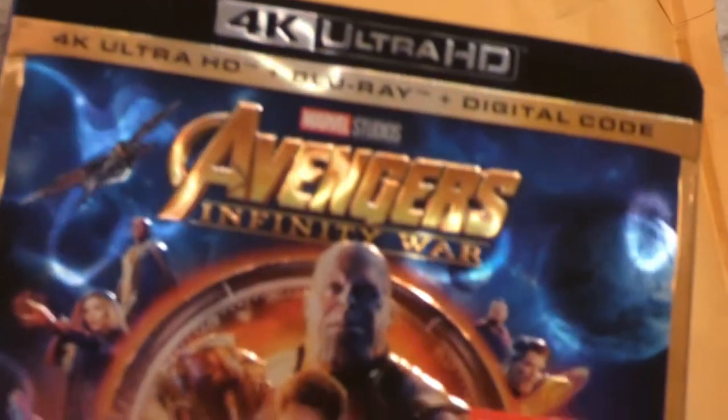Alright, hey YouTubers, another unboxing video. This one is unfortunately not going to be as exciting as the last one — I just unboxed Avengers Infinity War, please check that video out. I don't remember which video this is right here. I bought this on eBay; the other one I bought off Walmart, so I knew exactly what it was. This is kind of a surprise unboxing.